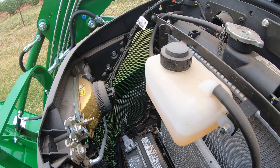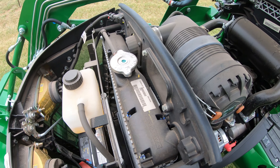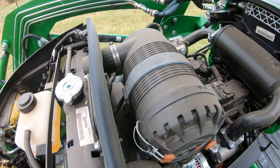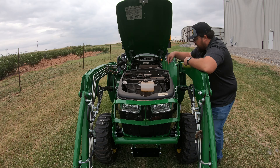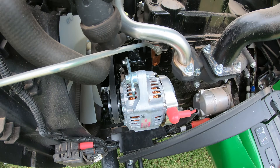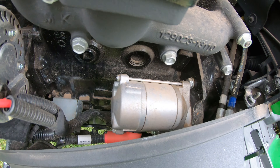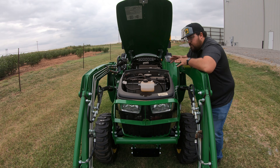We do have our overflow tank for the radiator, and then right behind that we have our radiator, and moving back we're going to have our air filter assembly. Over here on the left hand side there aren't too many actual maintenance items, but you're going to have your alternator and also your starter right down here, so you know where those things are on the left hand side.